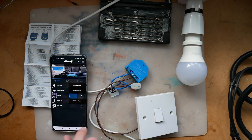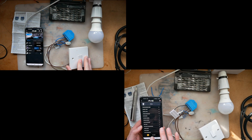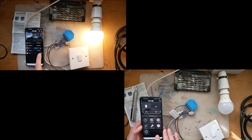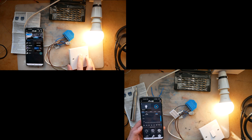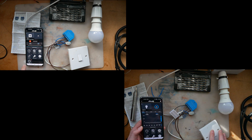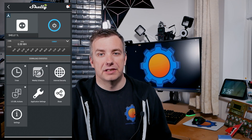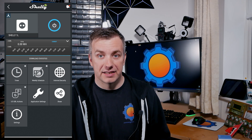In both wiring scenarios, Shelly 1L is quite responsive — it only takes a fraction of a second to flick the lights on and off using the physical switch. The same applies if you do it over the internet, with voice commands not being far off. That's great news if you're expecting very responsive feedback. Even in a non-neutral setup it doesn't hinder responsiveness, which is something I really like.